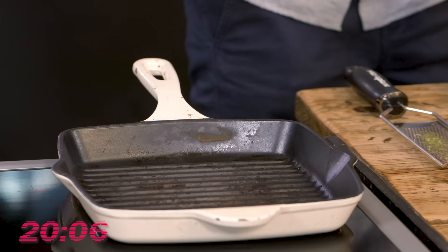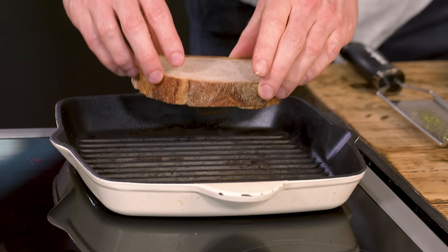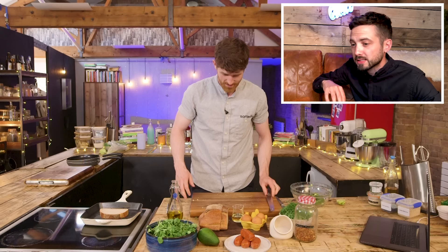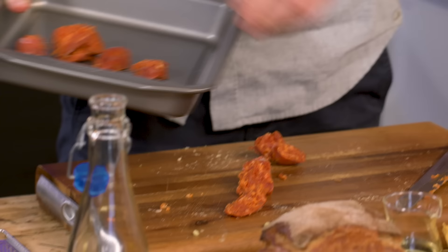By this point your griddle pan should be nice and hot. Take a slice of sourdough and stick it in the pan — nice big chunk. Now taking the chorizo, start cutting it up into rough chunks. Go a little bit arty with the type of chunks — I want angles, not square boring chunks. Put that on another baking tray and stick it in the hot oven.